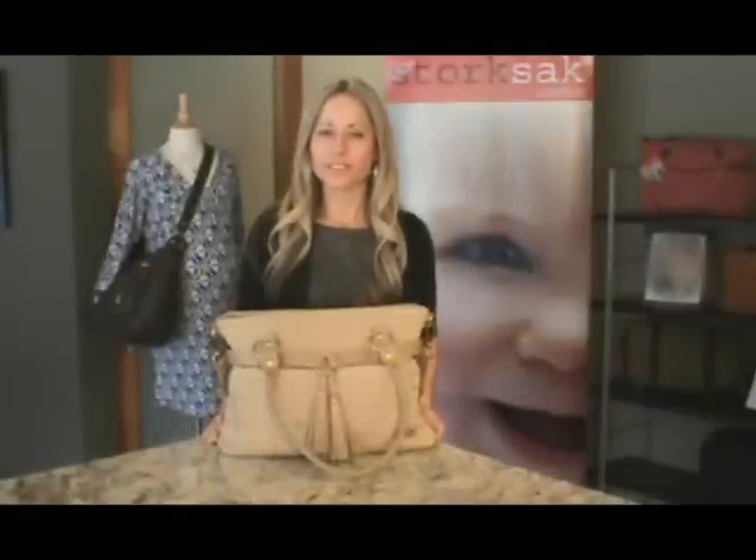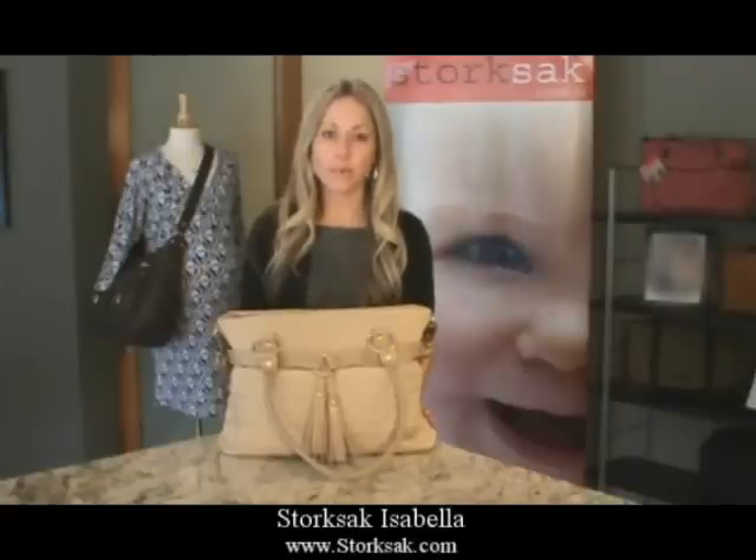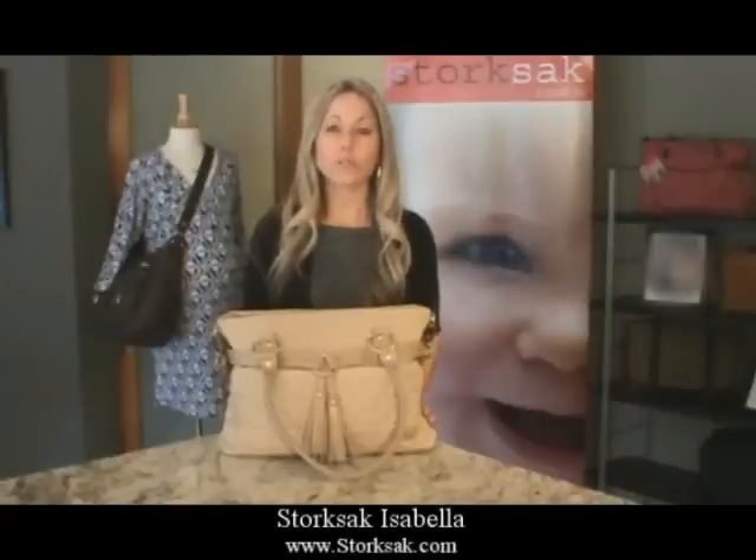Welcome to the Storksack Style Series. I'm Karen Webb, and today I'm very excited to share with you one of our brand new bag designs, the Isabella. It will be available in spring 2012.